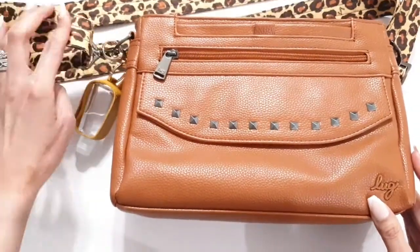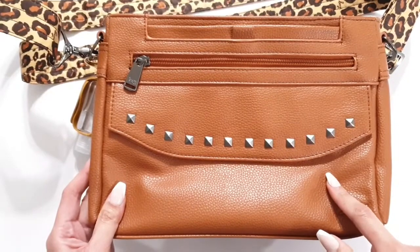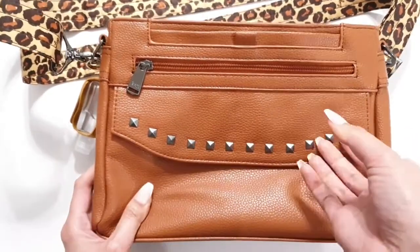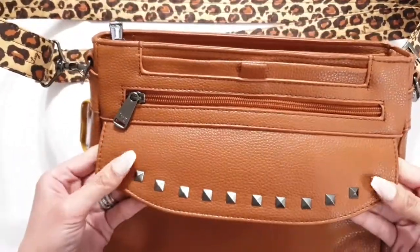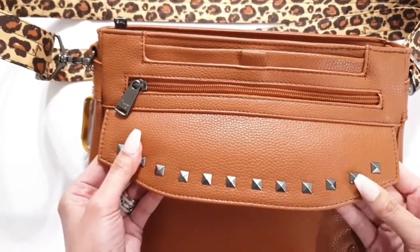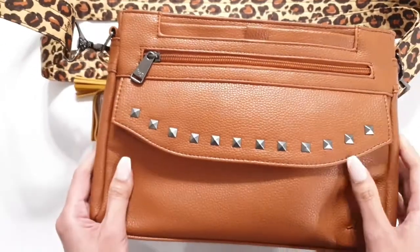Now talking about the things I do like about the bag — I think Lug did an excellent job picking this fabrication because it is soft and malleable. The pebbled leather looks and feels like leather, and that's probably why I was drawn to the copper brown. I did want something that made the bag seem like it looked more like leather.